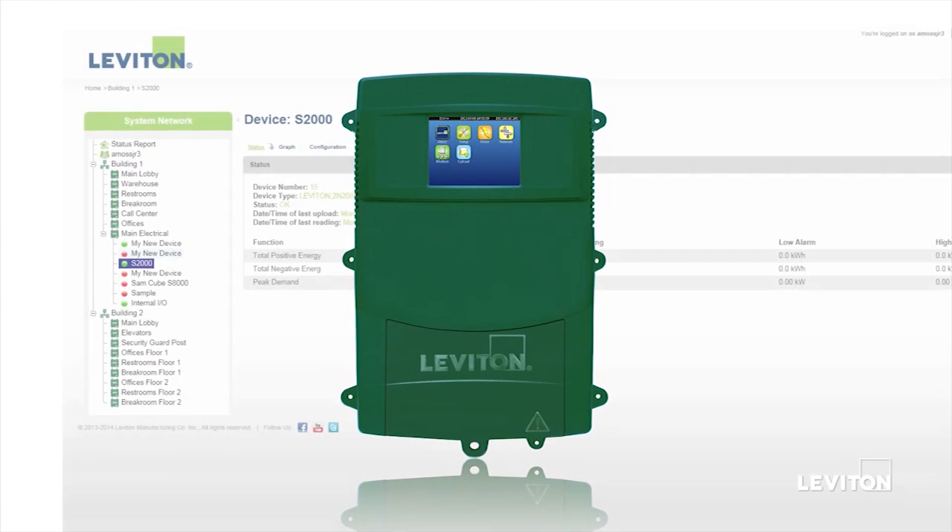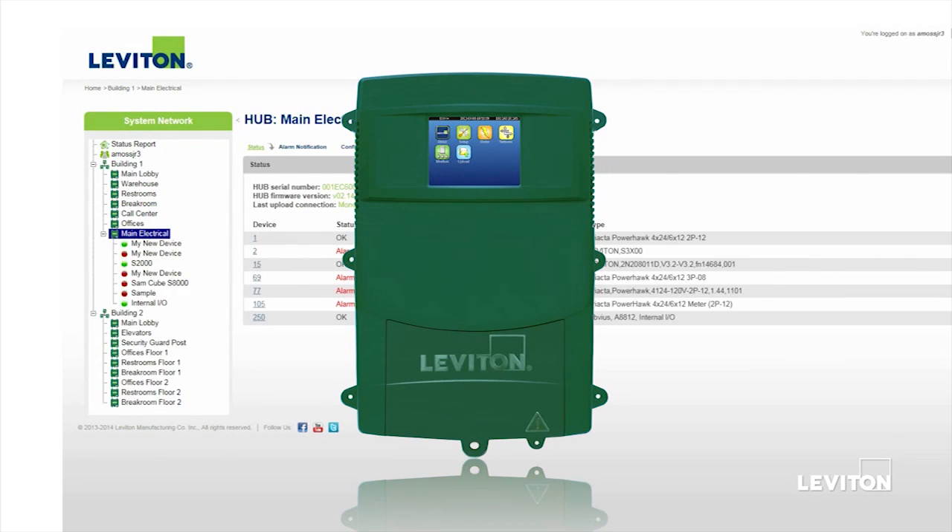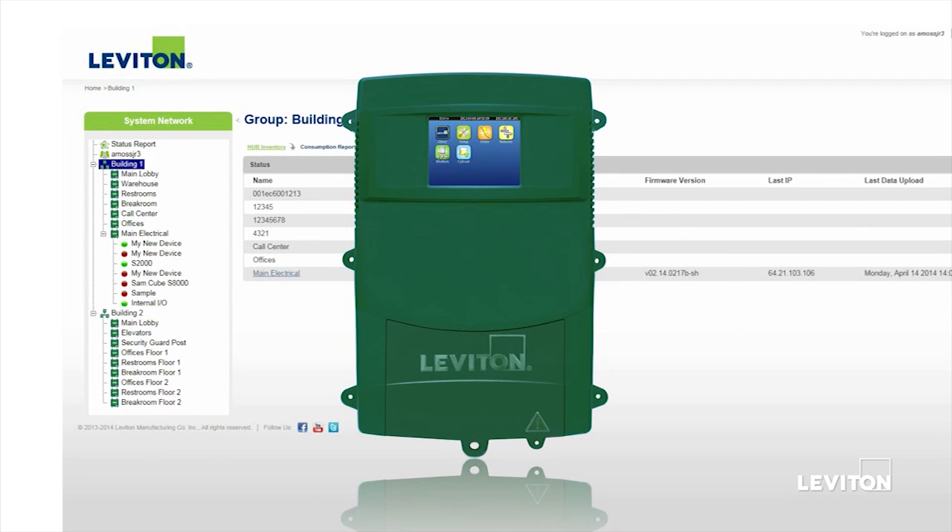With the purchase of an EMH Plus, users get a free subscription of Building Manager Online, an energy management software tool where they can access historical log files, real-time data, and graphical representations of log data.